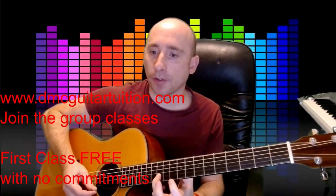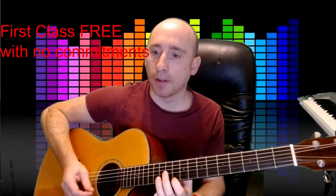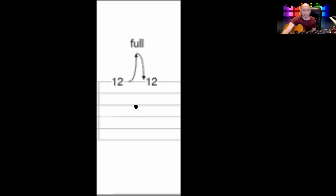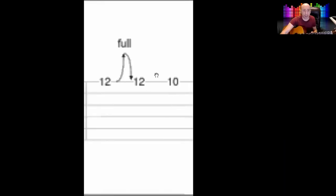On the 10th fret I'm using my 1st finger, and the 12th fret my 3rd finger on the string above it. Because then I'm going to use my 3rd finger on the 1st string — if you can see here — and it bends it fully up and down. You've got to keep the pressure all the way there; you can't just lift it off at the top. Then back to the 10th.